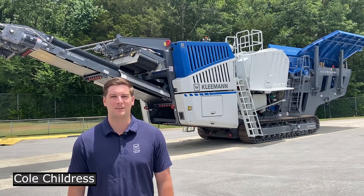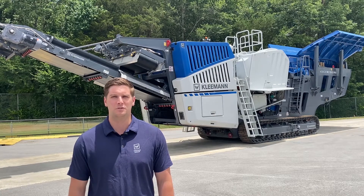Hi, I'm Cole Childress and welcome to Kleeman. Today I'm going to be talking about the Kleeman MC120 Pro and some of the key unique selling features we have on this machine.